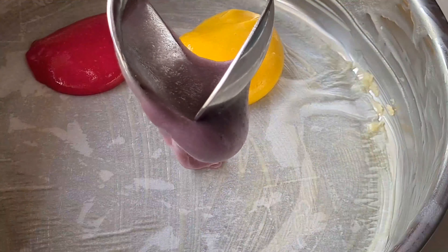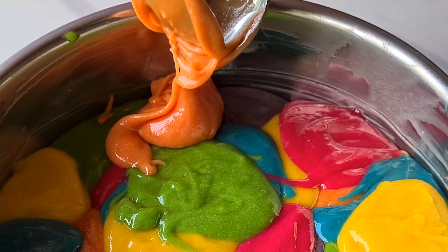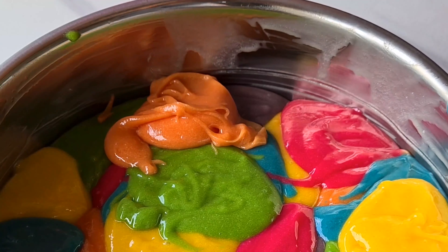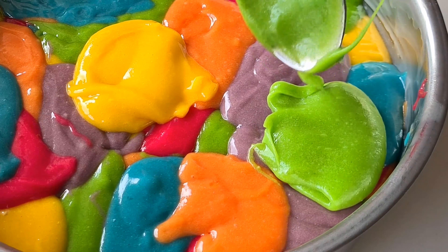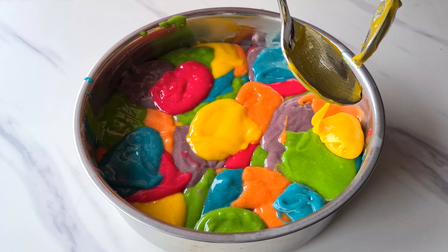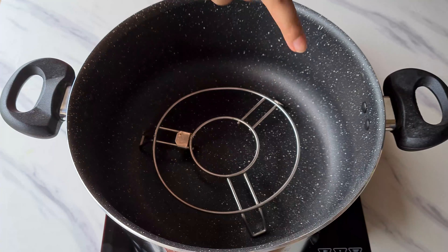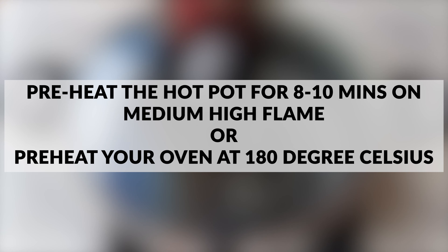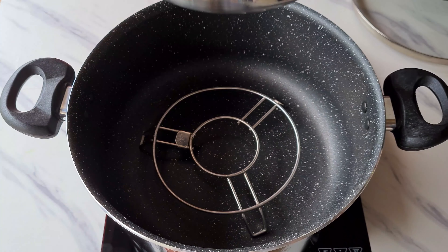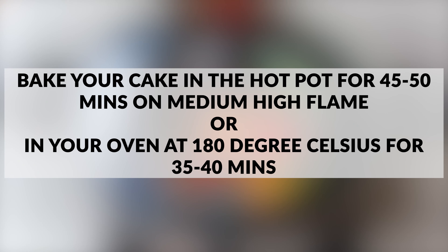It looks so pretty and it's going to look even prettier once we decorate it. Now take a cake tin greased well with butter, add parchment or baking paper, and grease it again with oil or butter using a brush. We are not assembling in the traditional way — we are going to add spoonfuls of each color and work our way to the top, making sure not to add the same color in one spot so you get all those colors distributed. This takes a little time but is very easy. Once done, tap the cake tin to remove any air bubbles, and it's time to bake.